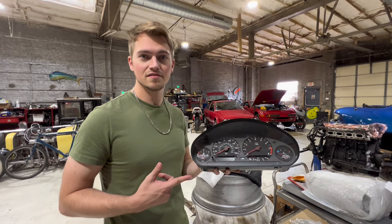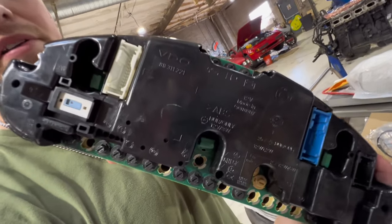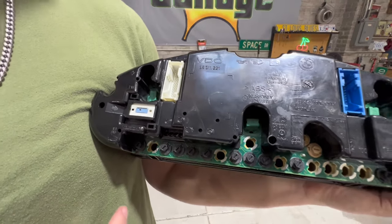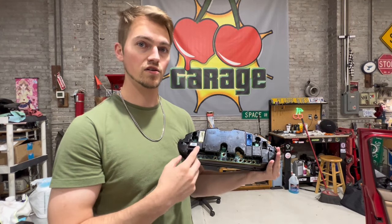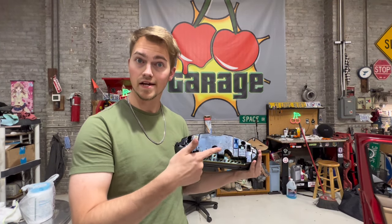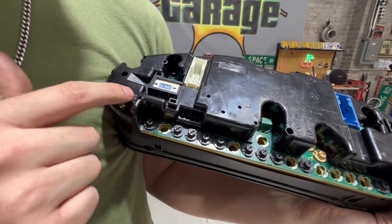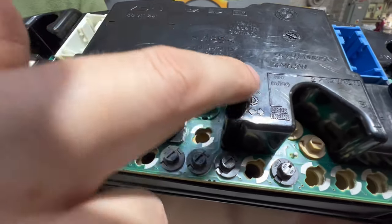Once you have your dash out, this gets a lot easier. Flip it over — on the back you can see everything you're going to work on. You'll see three big green bulb holders; those are the three responsible for the overall backlighting of your instrument cluster — the cooling gauge, tachometer, speedo, fuel mileage, fuel tank. You can also see smaller black lights that illuminate specific warning indicators like overheating or airbag.